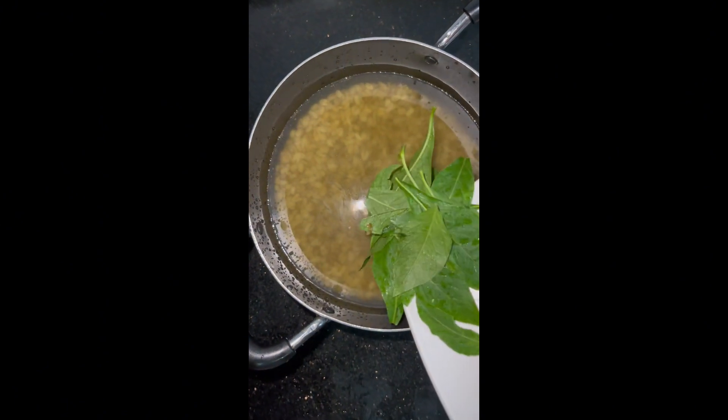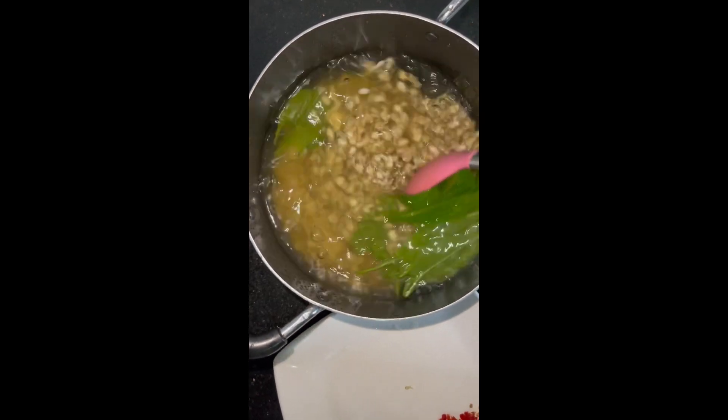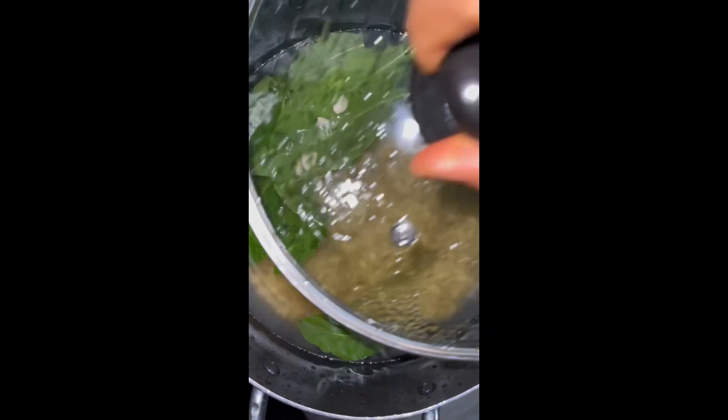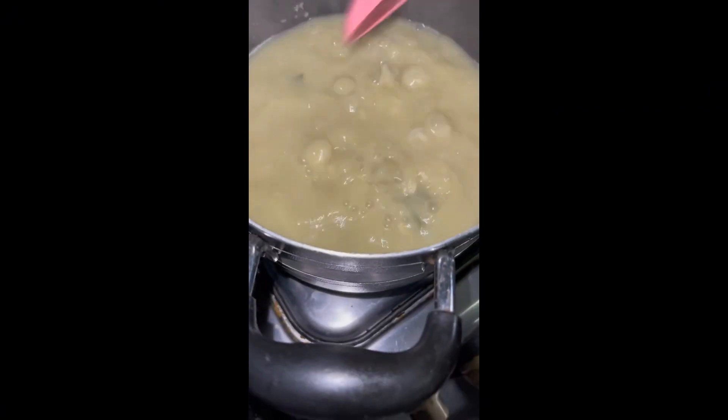Add your fresh bitter leaf, give it a stir, and then take it to the gas. After a while you'll see the okwa boiling really well.